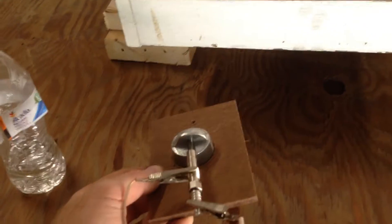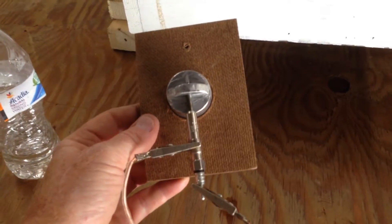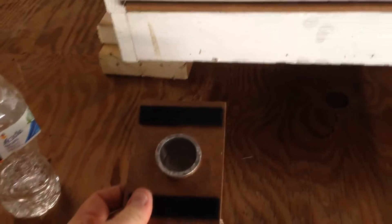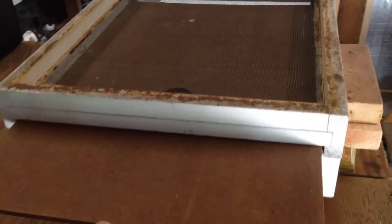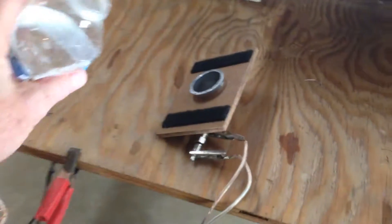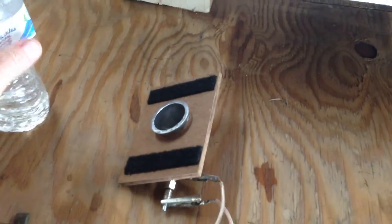On the bottom of that I drilled a hole and inserted into it a Bosch glow plug. On the other side I mounted it with velcro so that it could be used in a screen bottom board. I've made a little piece of hard board with the appropriate hole drilled into it that slides into the screen bottom board.